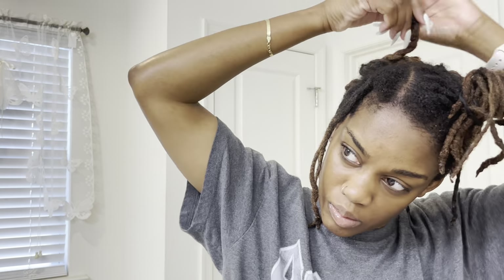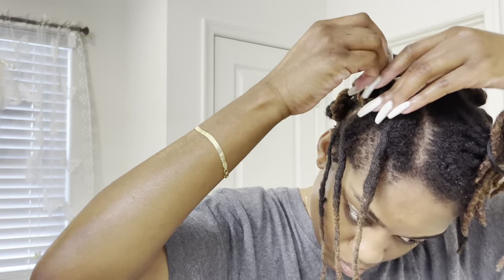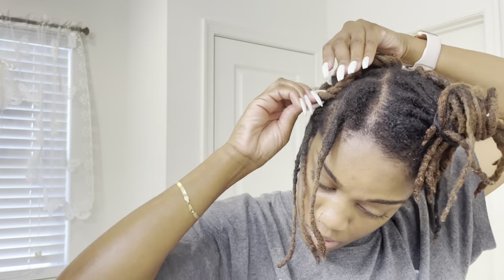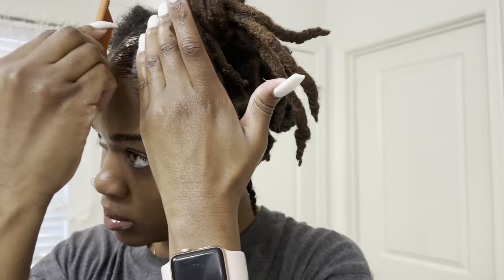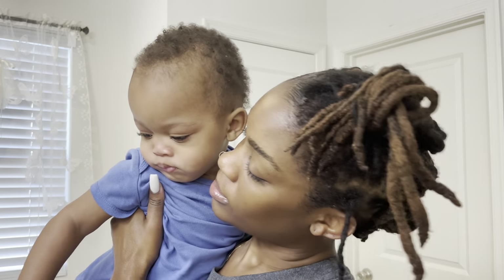I like showing you guys the before and after because as you can see my hair was looking very raw to begin with, but this didn't take that long — maybe about 45 minutes — and it gives a completely different look. Optional, as I always say, but I did use edge control at the front of my hair just to give a really sleek look. It gets a little tricky at the front trying to figure out which way you want your hair to lay, but I always use bobby pins to secure it.